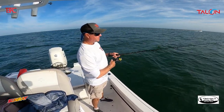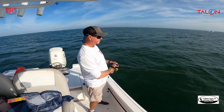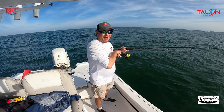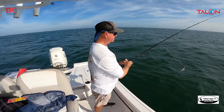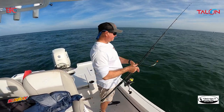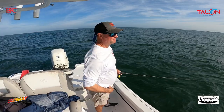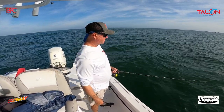They don't seem to mind the white bait. They just stole it — that fast. They whacked it. Dropping down one more time to see if it gets hit. Usually when they hit the bait like that they won't come back and eat it, but I'll send it down again and see.